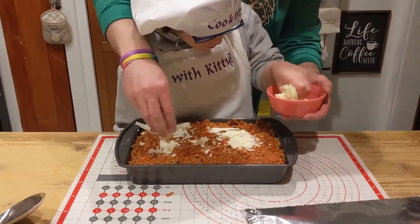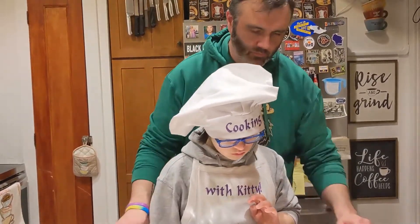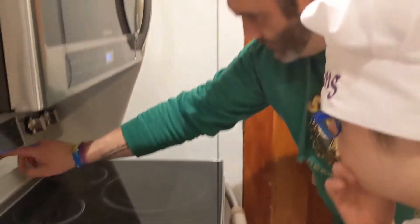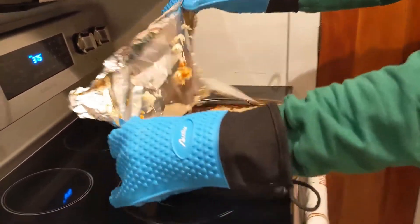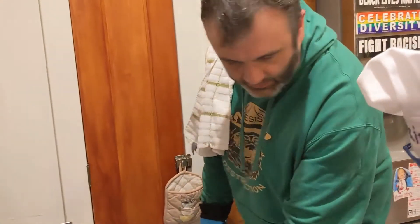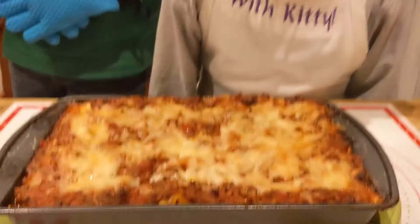Now we are going to cover it with tin foil and put it into a 375-degree oven for 25 minutes. After 25 minutes, pull it out, take the tin foil off, and then put it back in for another 25 minutes. It looks good! We are going to let it sit for 15 minutes and then we can cut it up.